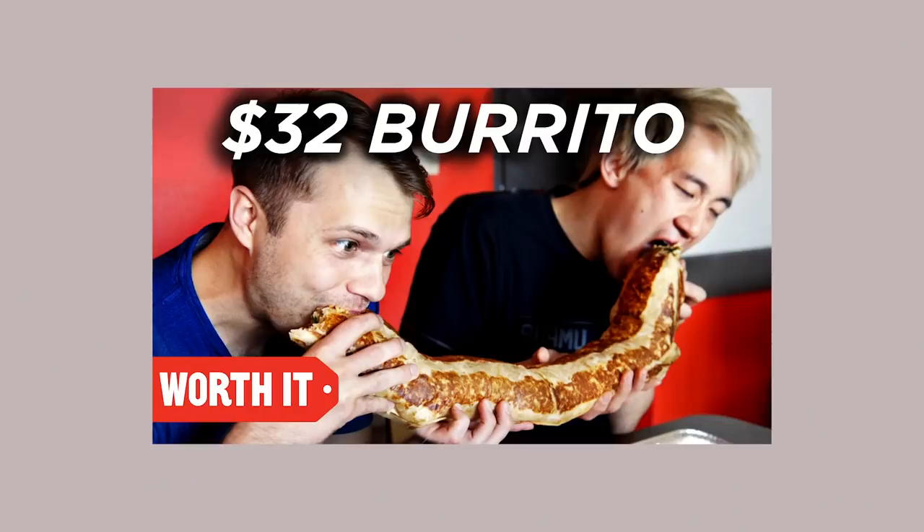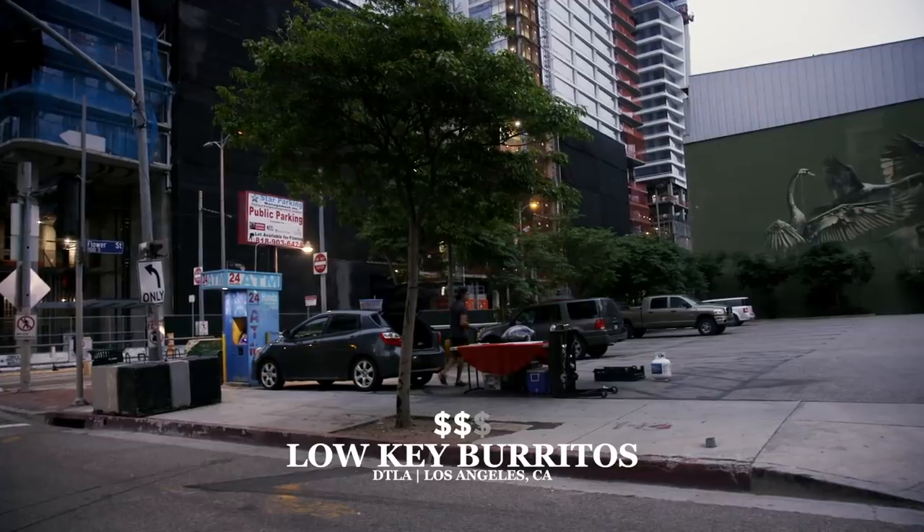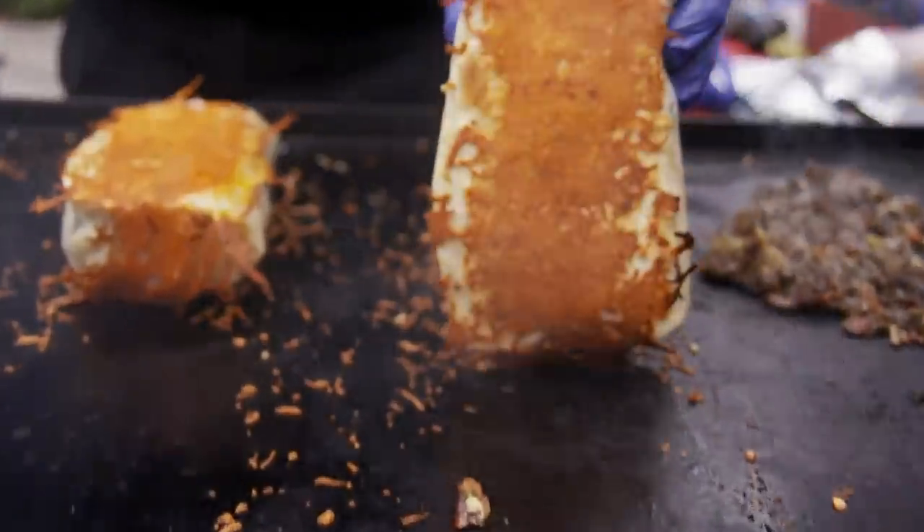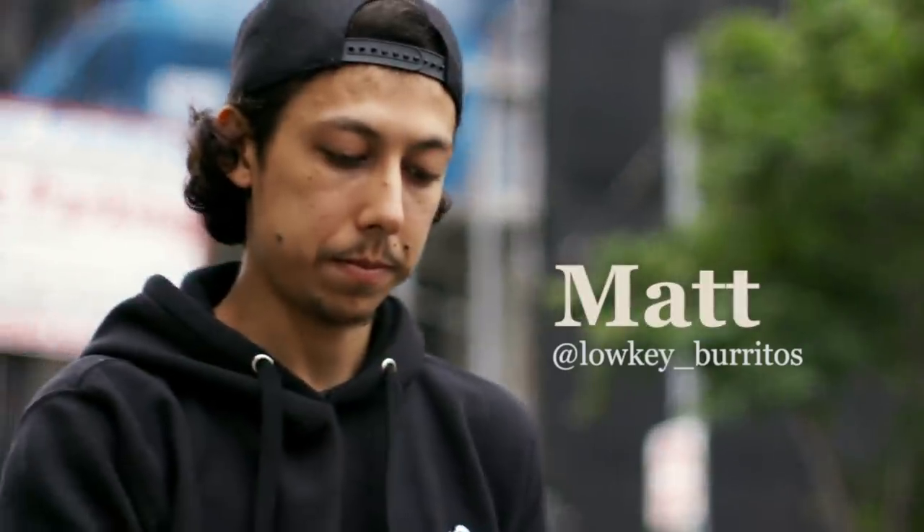In our burrito episode, we ate at a place called Low Key, which makes the cheese-crusted breakfast burrito. Its excellence is self-evident — the cheese is right there on the outside. But cheese is really what I'm interested in today, and in particular, how does the flavor of cheese change at different temperatures? To start off, I'm going to be speaking with Matt from Low Key Burritos to learn more about how he achieves the cheese crust.